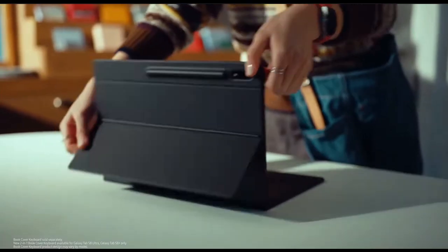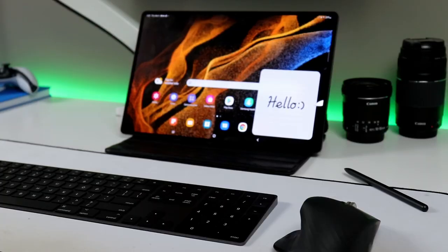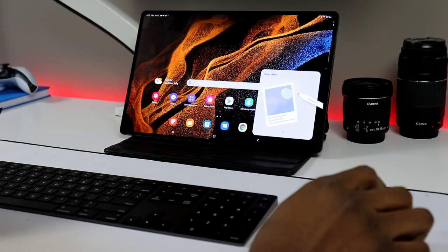Let's start off from the beginning with the design. By now you've seen this either in store or on the internet, given the amount of hype it went through right before the release. It's a brand new model of tablet — the only one in its own category. This is the first year that this particular model has been released.